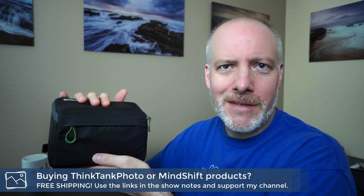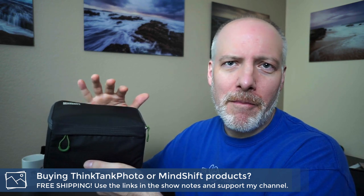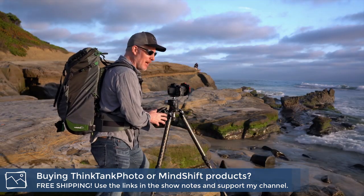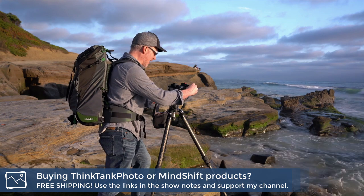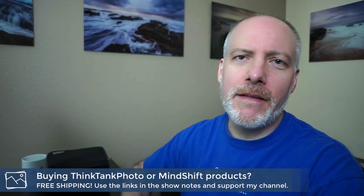This right here holds all of my filters, my remote triggers, lens claws, memory cards, extra batteries, all sorts of stuff. This is probably one of the best $60 investments I've ever made in my landscape photography, because it puts everything I need for filters, changing batteries, memory cards — any of that stuff — right at my fingertips. I don't have to fumble around with filter pouches or wallets. I've got everything right in this bag.